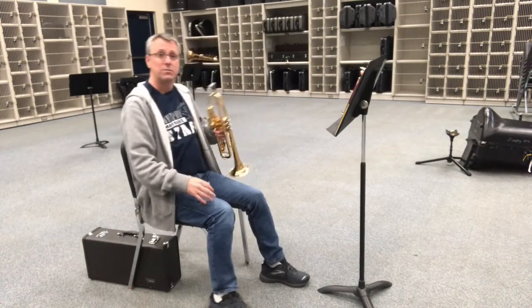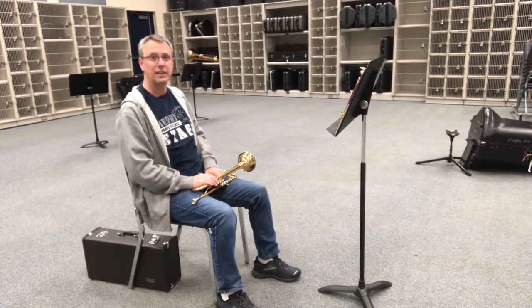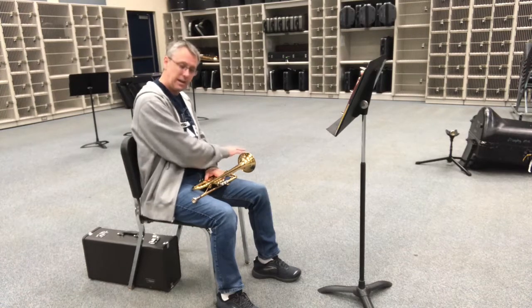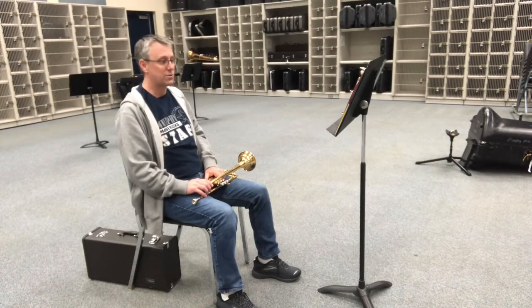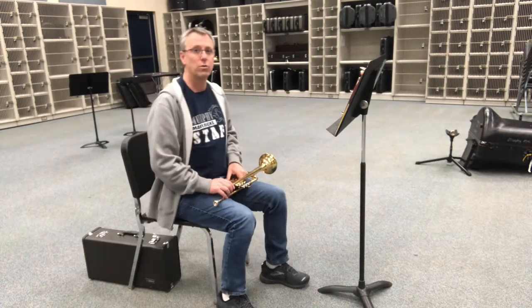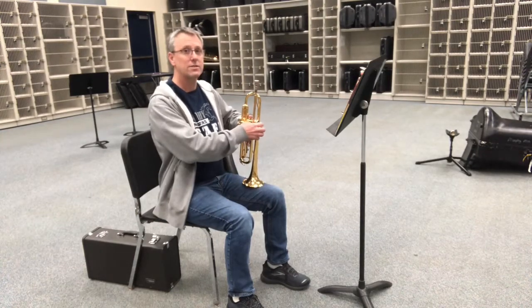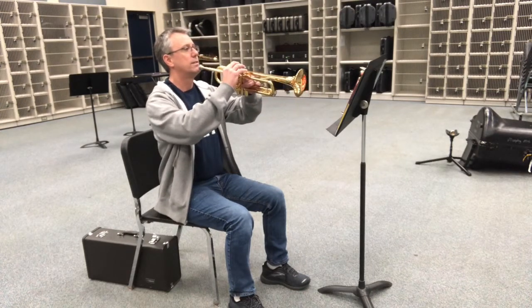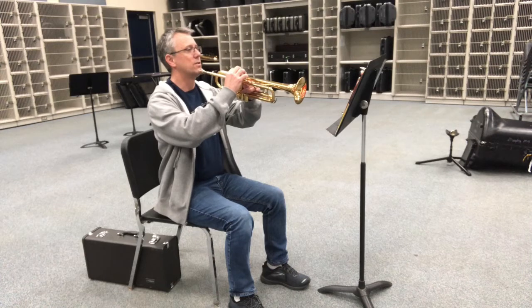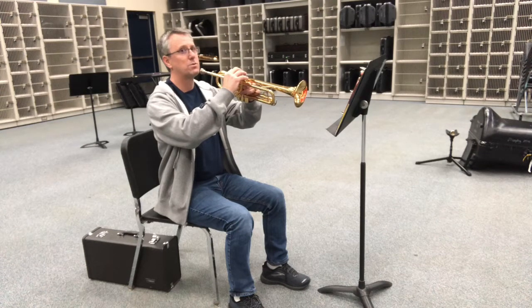Going from standby position with our trumpet on our left leg — bell on the left, mouthpiece on the right, valves away from us — we go to ready position: sliding forward, feet flat on the floor, sitting up tall, putting our hands in place. And then playing position: bringing the trumpet up like so. Most of the weight of the trumpet is on our left hand, and our right hand stays relaxed, soft, and curved, with elbows away from the body.